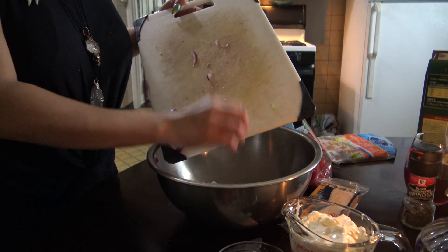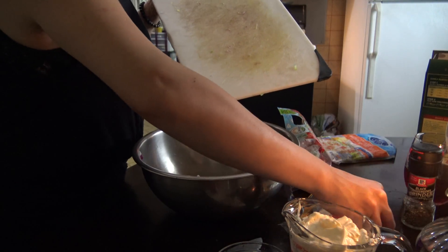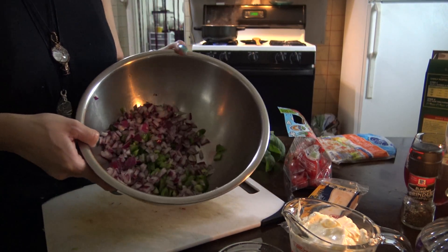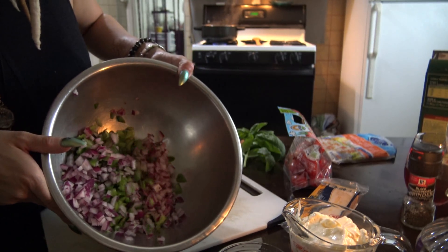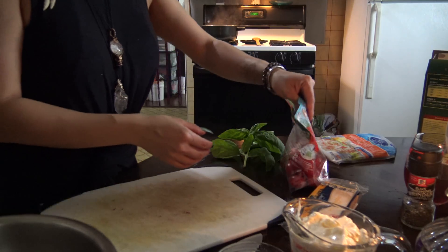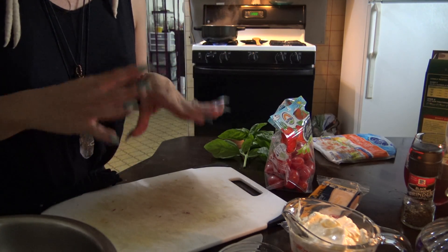So now I did put the pasta in the pot to boil — that's been cooking for a little bit. There I have the chopped onion and the green pepper. You're just going to want to keep an eye on your pasta because you don't want it to get mushy. You want it to be al dente.